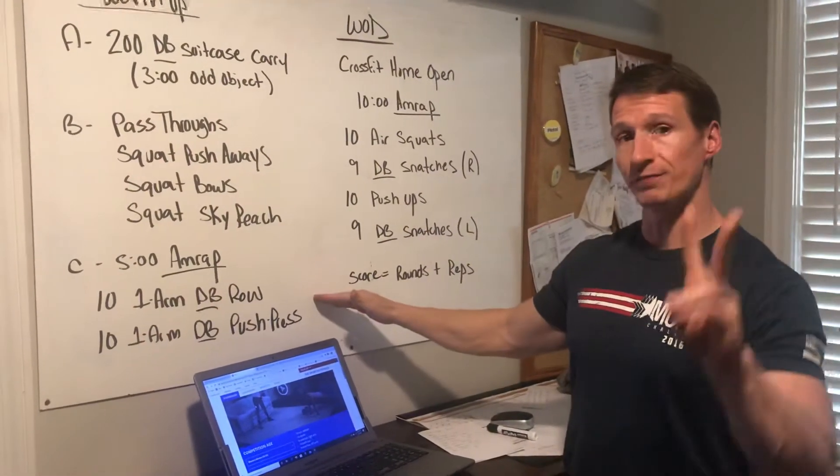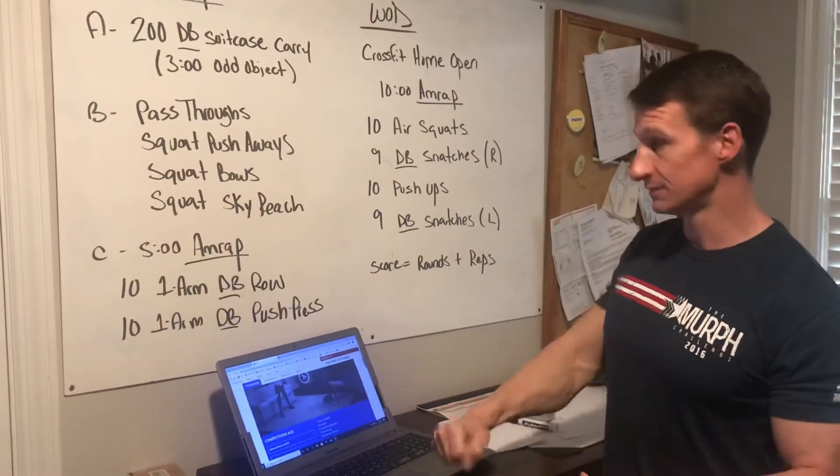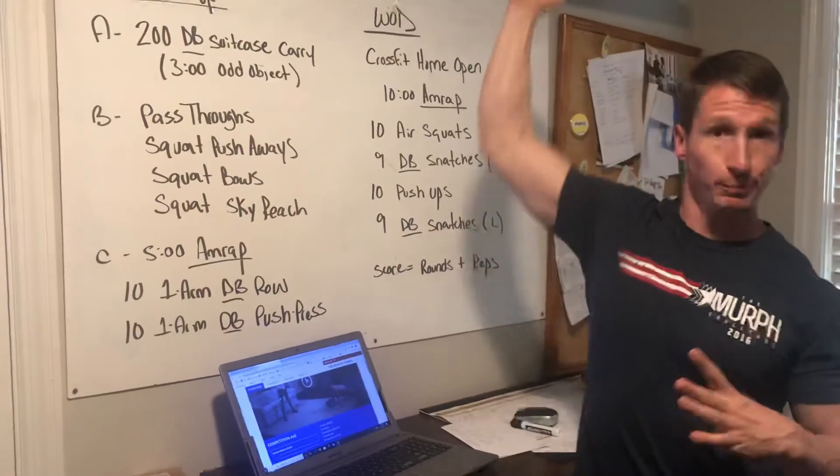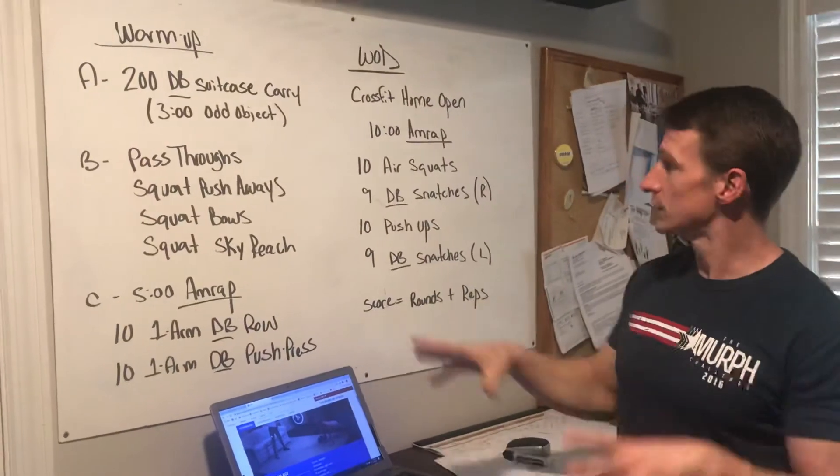Then from there, our blood flow: a 5-minute AMRAP of two exercises — 10 one-arm dumbbell rows to get your lats active, and then 10 one-arm dumbbell push presses to get comfortable moving the dumbbell up overhead.